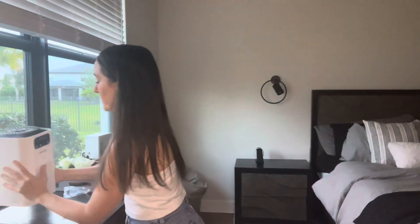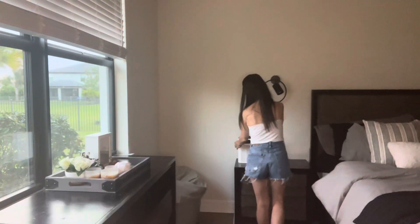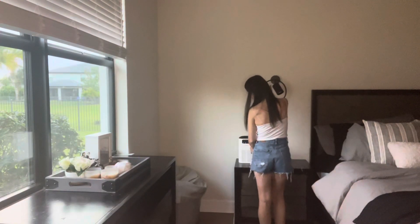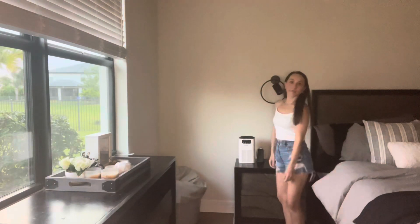A lot of times my cats make their way into my bedroom and sit on my bed, and it's a huge issue, but lately I haven't had any issues at all. I am super happy with this air filter. I love it. I keep it right there on my nightstand. Thank you so much for watching — I highly recommend this filter. Bye!